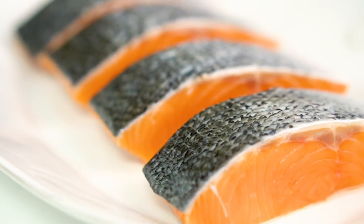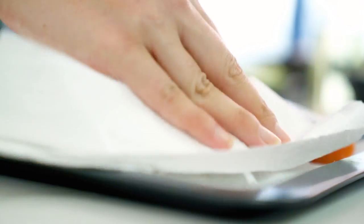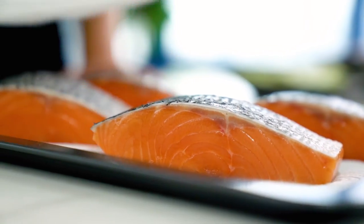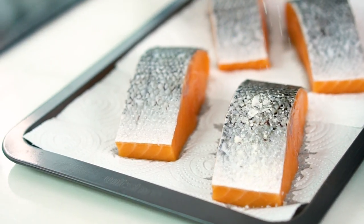Now the first step towards getting our salmon restaurant-style crispy is to get rid of the moisture. So I'm going to pop our salmon onto some paper towel. You can see all that moisture there left on the plate. Moisture is the enemy of crispness. And then season that skin with some salt.